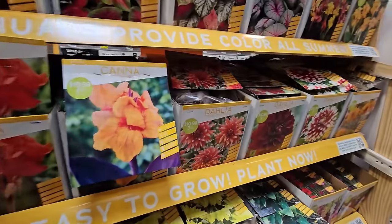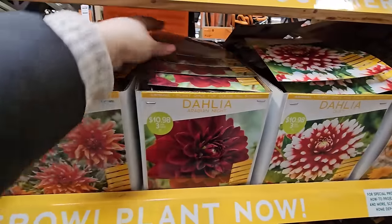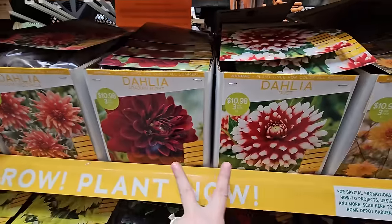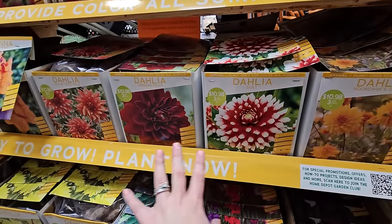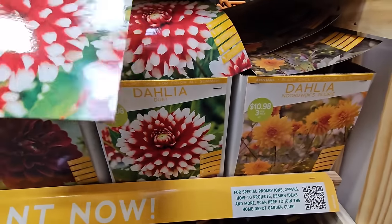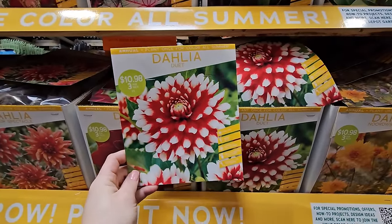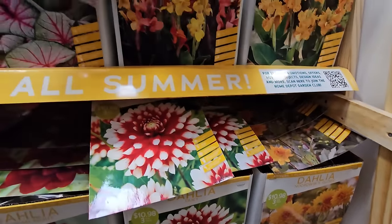Here are some more dahlias — there's the Color Spectacle again, which is a real pretty one. This is another really beautiful and popular variety: Arabian Nights. You get three for $10.98, it's another shade of red. You can see how these coordinate — all warm colors, the oranges and reds. This one called Duet has a little bit of white, which is real pretty. The problem is you need a lot of garden space to grow all of these beautiful cut flowers.